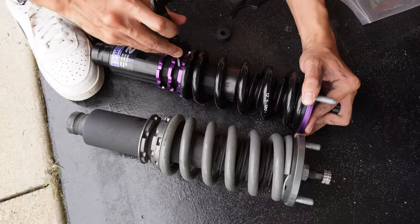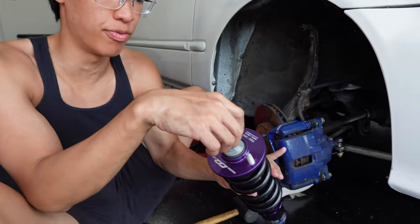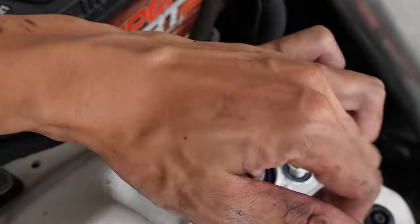Before installing we have to adjust the preload as well as the ride height. We put it on the lowest setting that we could, and I put it fully on the hard side so we could adjust it once we get it on the road. I also went ahead and removed the lower control arms.